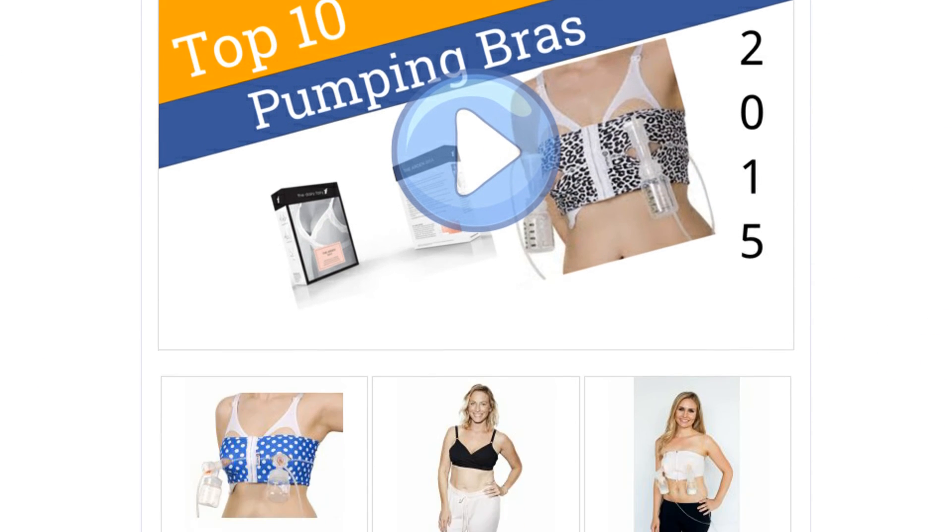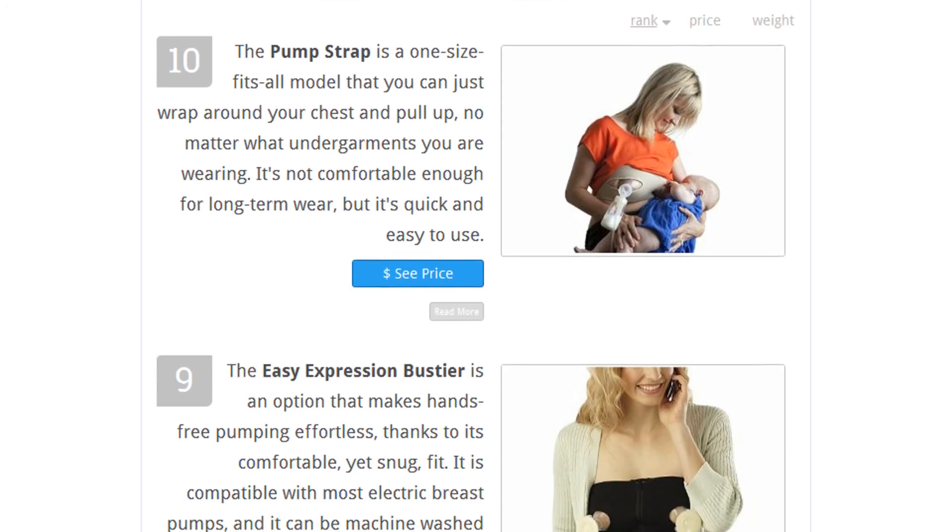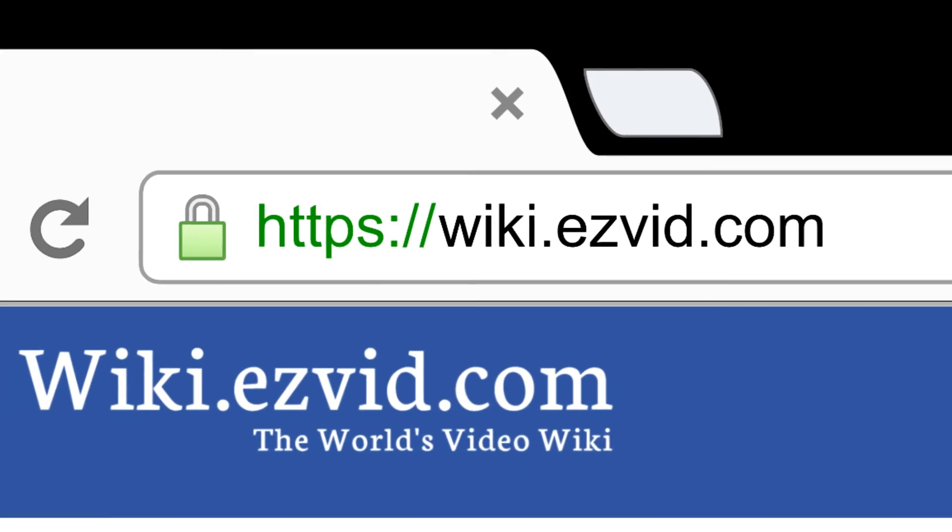To see all this stuff, go to wiki.easyvid.com and search for pumping bras, or click beneath this video.